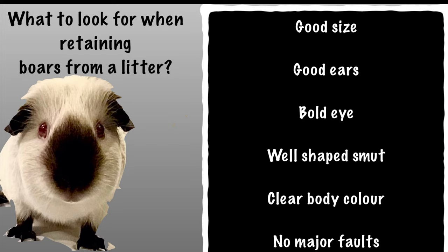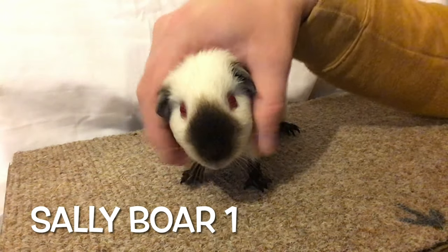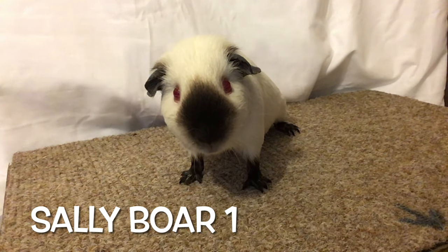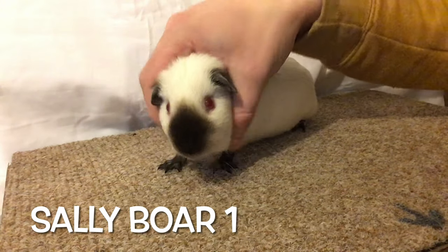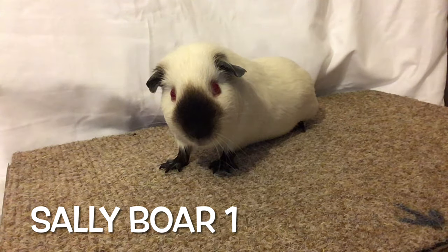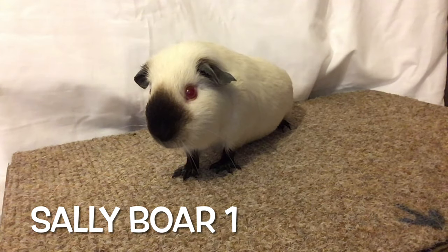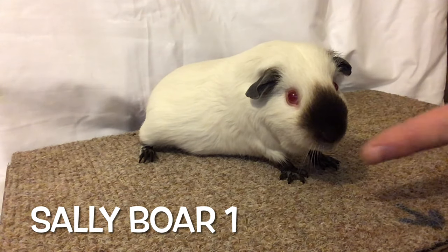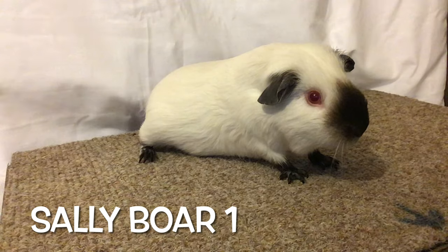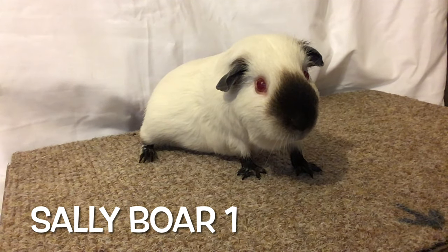This is one of two boars I've grown on from Sally, which you've seen in previous videos. He's a very smart looking boar with a very well-defined pear-shaped smut, which is what we're looking for. The eyes are possibly a touch small and the ears are slightly wayward at the moment, but it looks a very smart pig. First impressions usually give you the right indication as to whether they're good or not, and I get a very good feeling when I look at this guinea pig. He stands well, he's been trained well, and that demarcation on the smut and that pure white body color are really striking. The contrast is something I look for in a showy pig as well as a breeding boar.